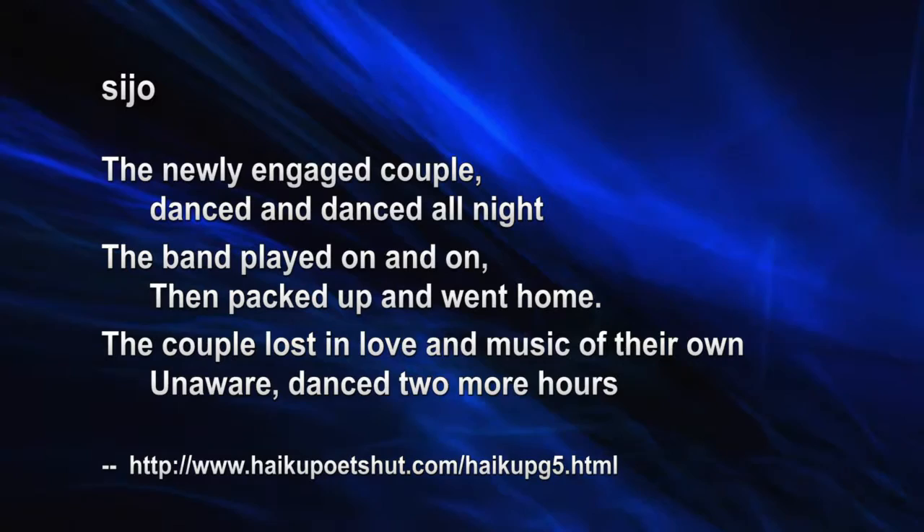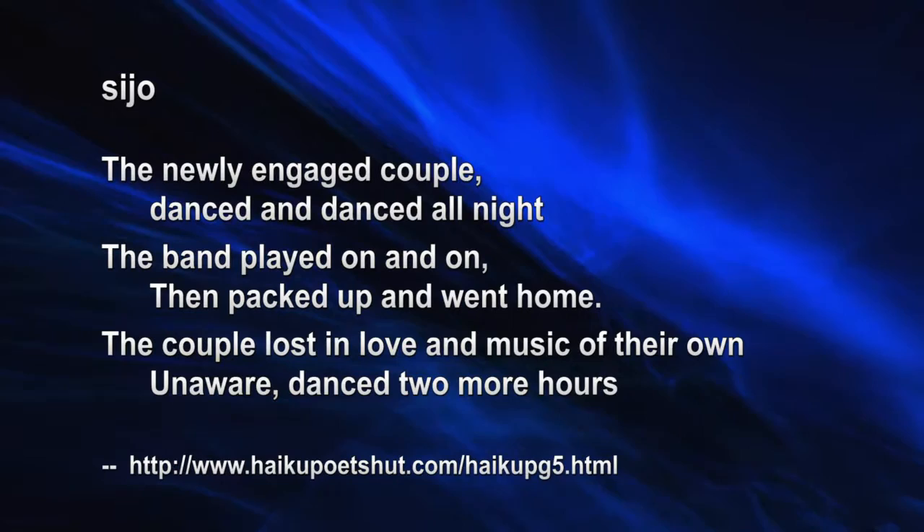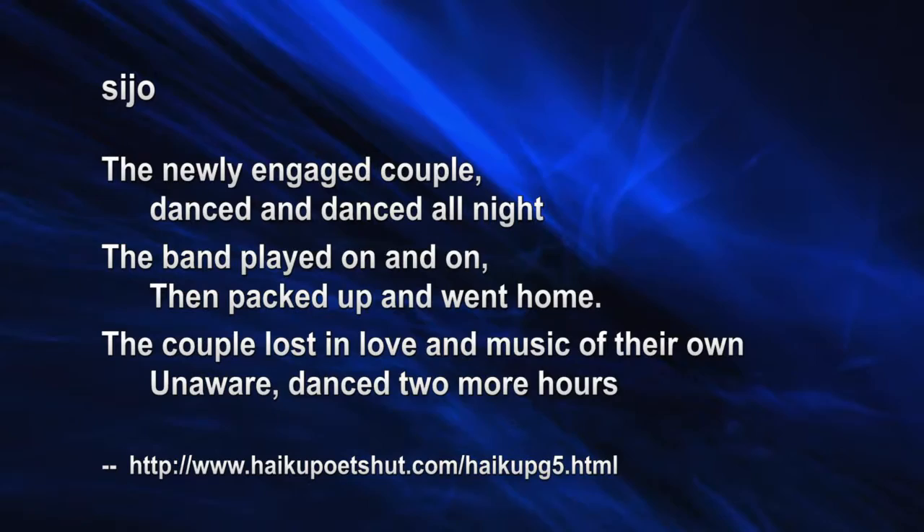So I put: 'The newly engaged couple danced and danced all night. The band played on and on, then packed up and went home. The couple, lost in love and music of their own, unaware, danced two more hours.' You see how it might work — yeah, that might work.